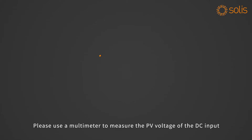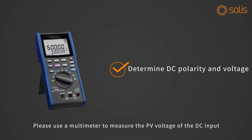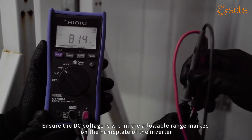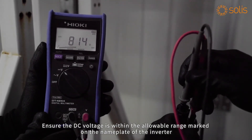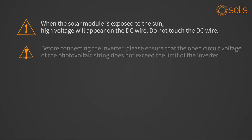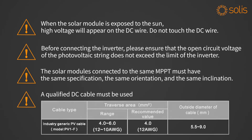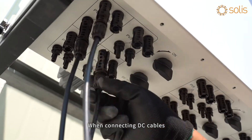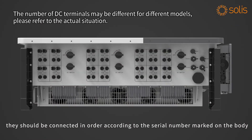DC side connection: please use a multimeter to measure the PV voltage of the DC input and distinguish the positive and negative poles. Ensure the DC voltage is within the allowable range marked on the nameplate of the inverter. Please refer to Soli's demonstration video for making the DC connection cable.